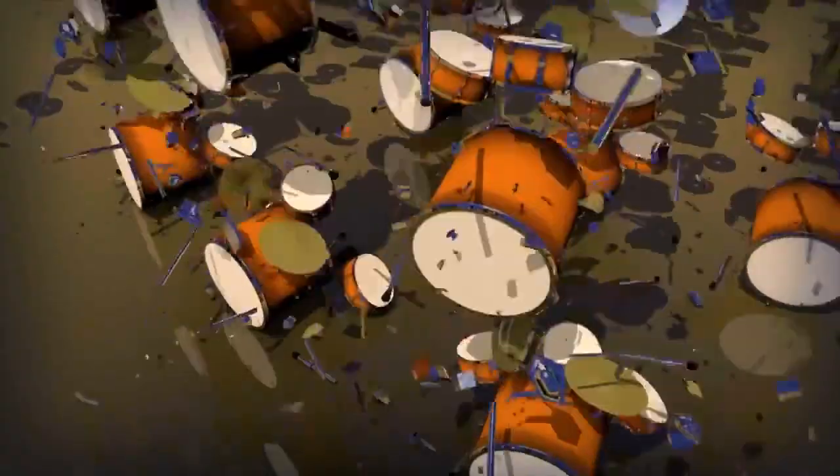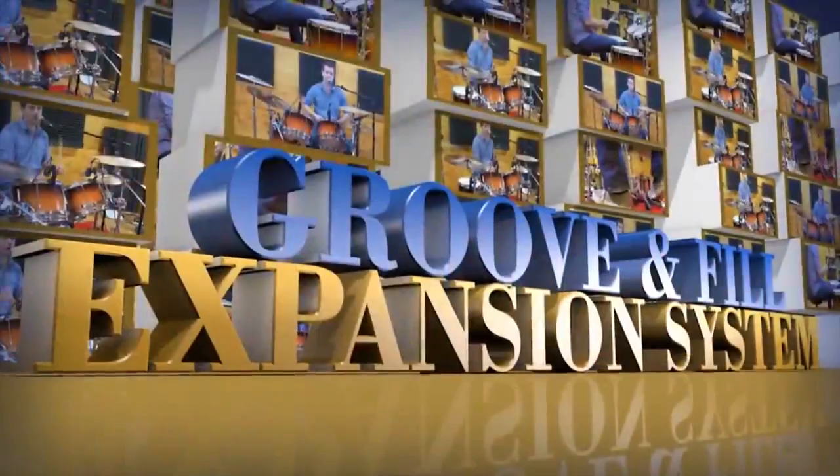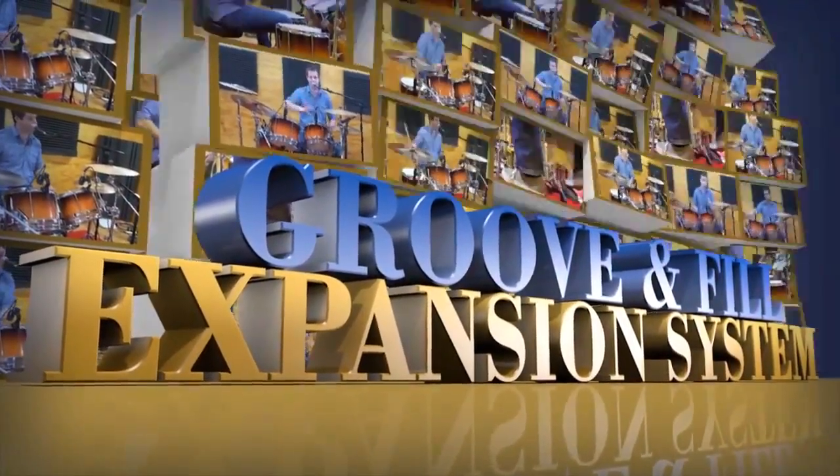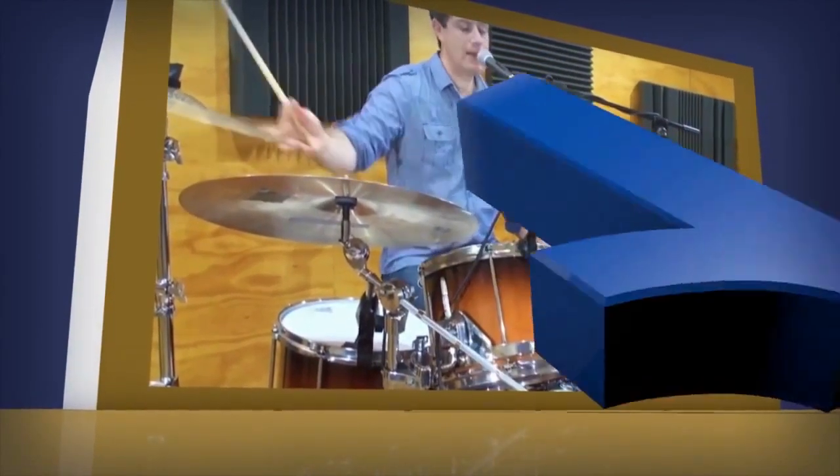A lot of people get really overwhelmed with the hundreds of exercises presented in most drum DVDs and books. With Groove and Fill Expansion System, you only have to learn the pattern once, because the reorchestrations never actually change the sticking sequence at all.